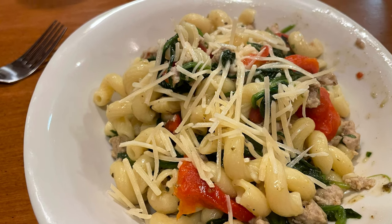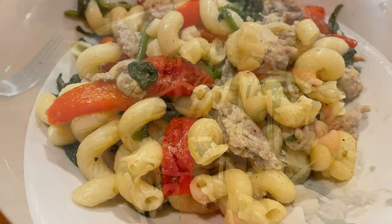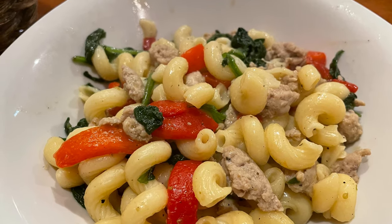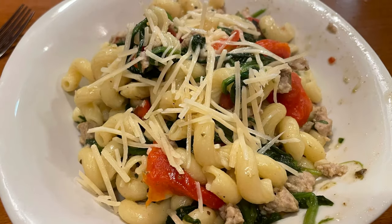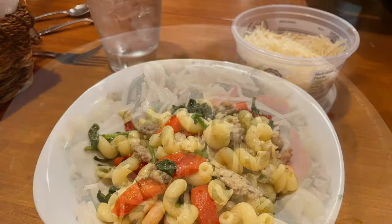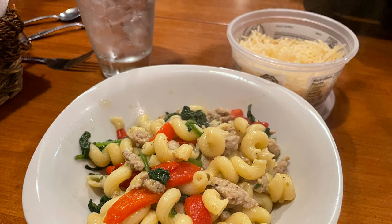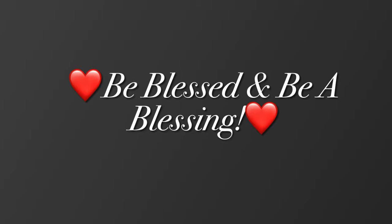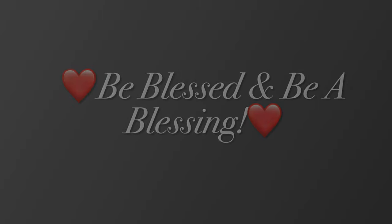If you enjoyed this video, would you give me a thumbs up and please subscribe? It lets YouTube know that somebody thinks my channel's worth watching. I sure would appreciate it, and I sure would love for you to be part of my little YouTube family. Thanks for stopping by, guys. I hope to see you next time. I sure love you. Bye.